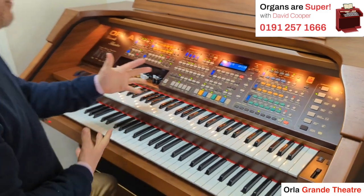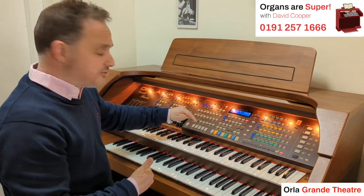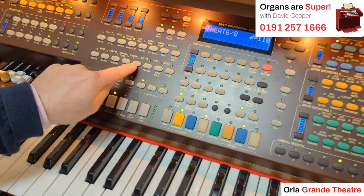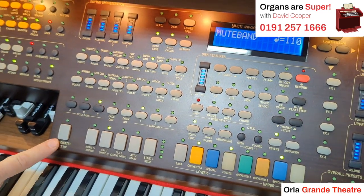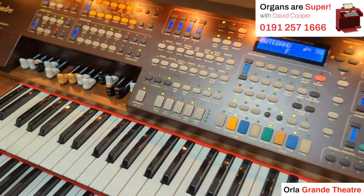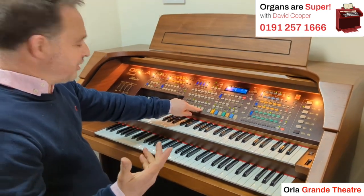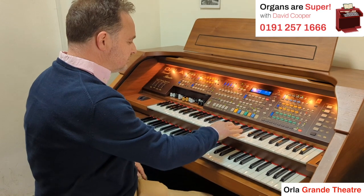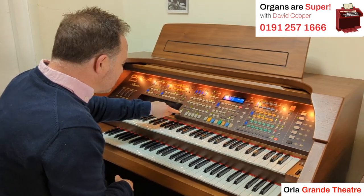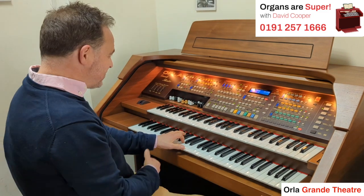All the rhythms have setups — a bit like the one-touch settings if you've got a Tyros or a Genos. If I go into big band and use this automatic setup button, it will give me a big band setup. When I play my chord there's an intro that starts and it gives me a sound. Let's go to Dixie — I'll go to my automatic setup button, play my chord, and we'll get a sound.